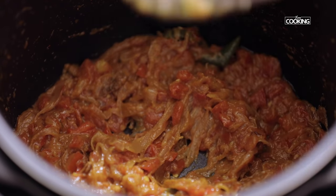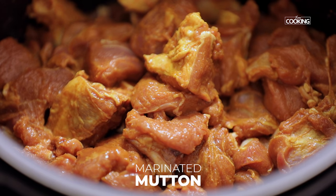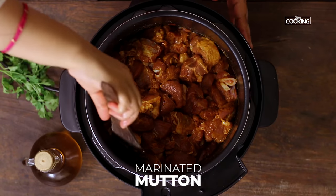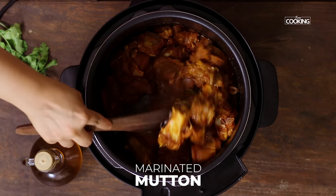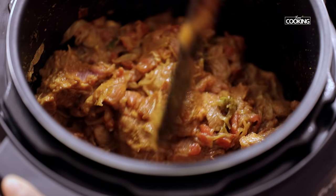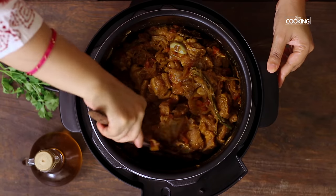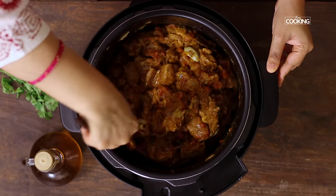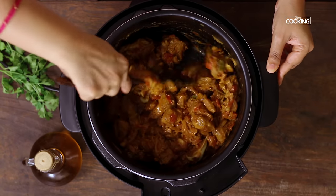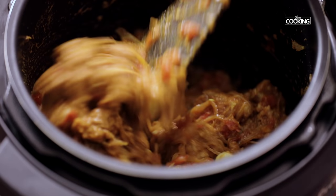Now I am going to switch to meat mode. After adding the meat, mix everything together. I have kept the masala very simple to get the maximum flavours from the meat. Mix the mutton pieces along with the onion and tomato masala so both are well combined. Make sure you mix it for at least about 2 minutes.